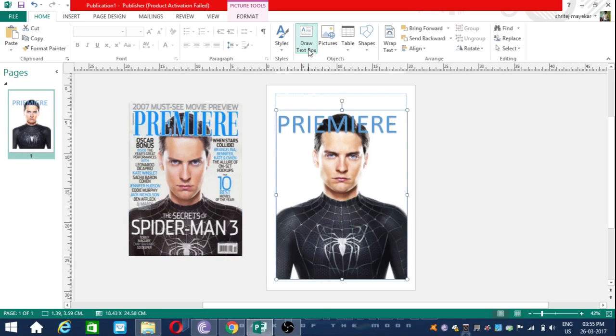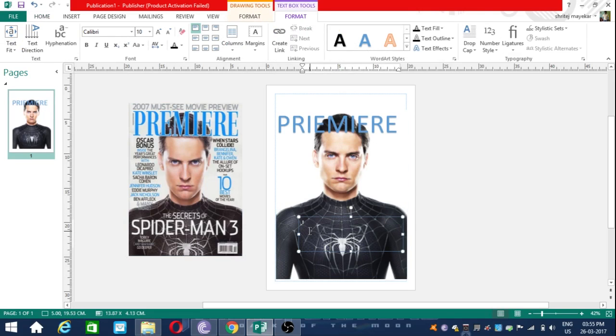Now I am going to add a title here, just enlarging the font size. The title is 'The Secrets of Spider-Man 3'.